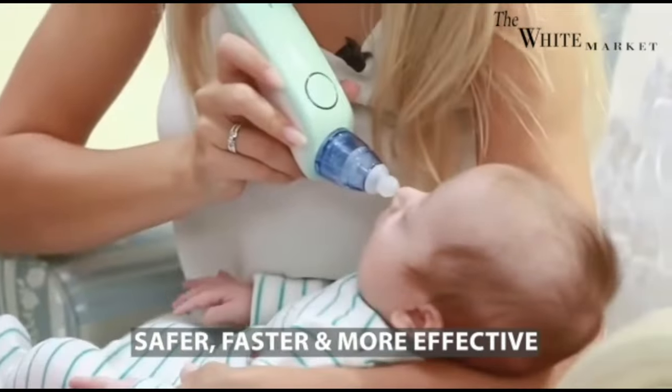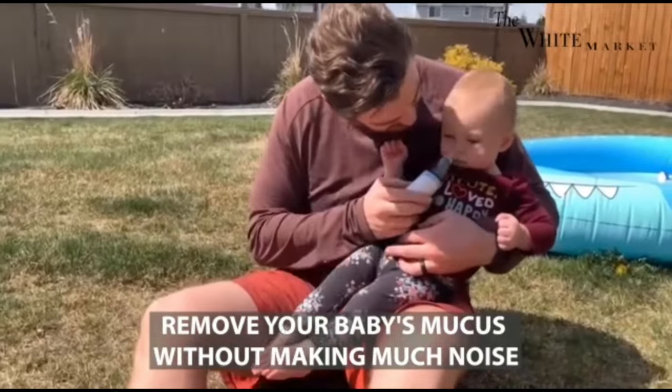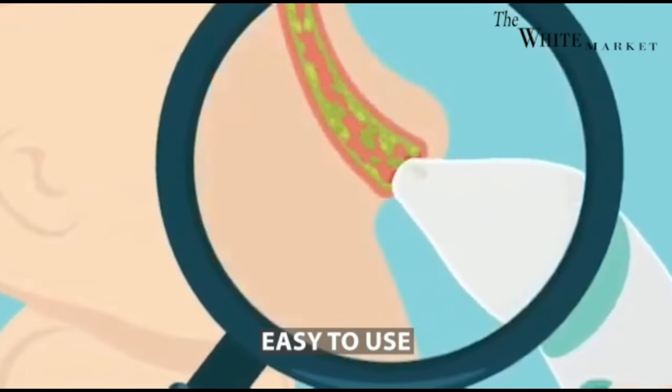To use this device, ensure your baby is in a comfortable position with their head tilted backwards. Ensure that their mouth is open so they can breathe during this process. Set your level of intensity and go ahead and get rid of that mucus so they can breathe properly again.